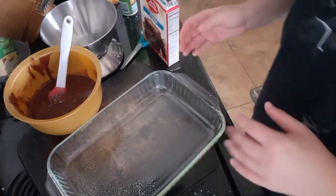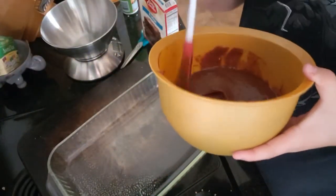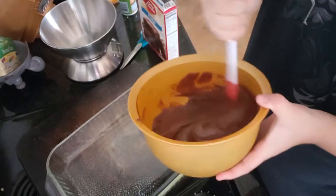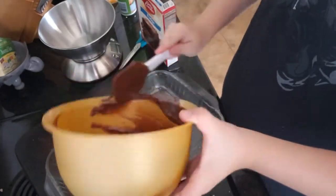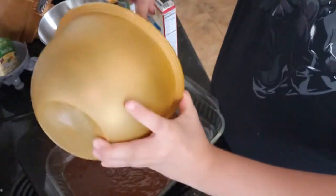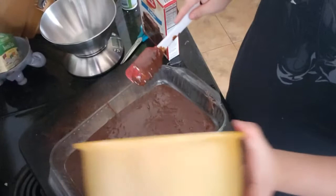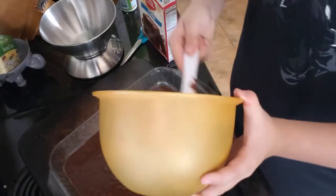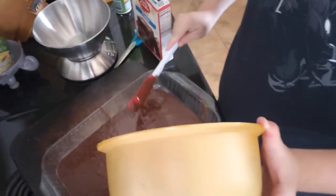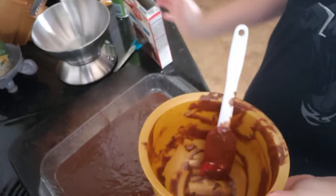I think that looks pretty good. Now we pour into the pan — let me take the camera over there. We're almost done, so now we just gotta pour this in. Let me stir a little more — all right, here we go. Once you have it in the pan, you begin to bake.